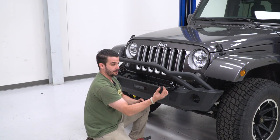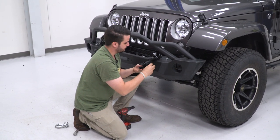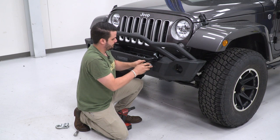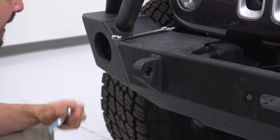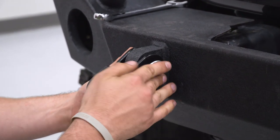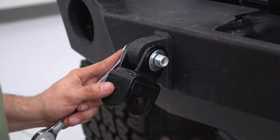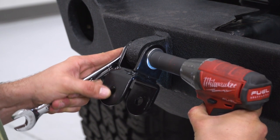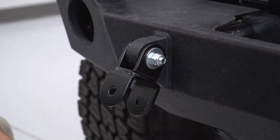Let's get started by removing both of these shackles. Then we'll grab our hardware — first this little sleeve, followed up by our bolt, nut, and washer. We're going to insert this sleeve first just to make up some of that room inside of the hole, then slide our bolt with a washer on the end, followed by another washer and our nylock nut. We'll put a 19-millimeter on the bolt end and a 19-millimeter on the nut end and do that on both sides.